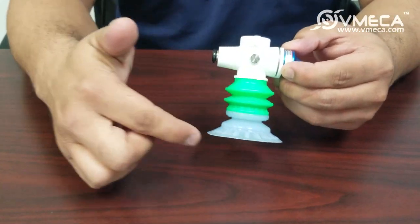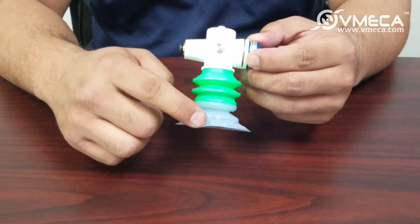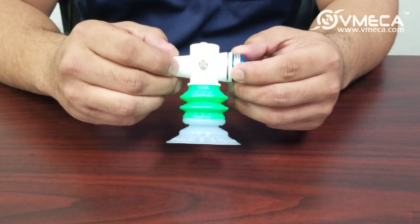You're also able to cover all different objects with a single magic gripper, as you can change out just the suction cups. We do offer them in different styles, sizes, and materials.